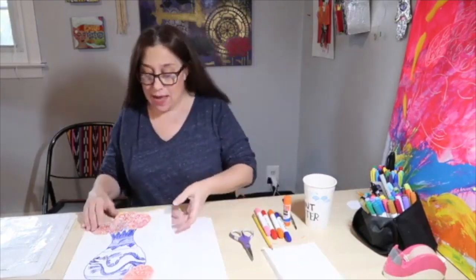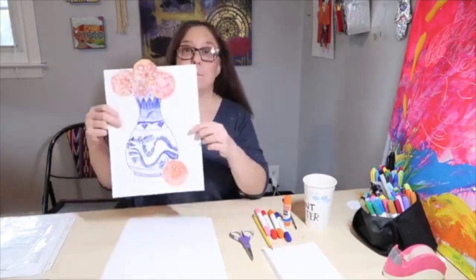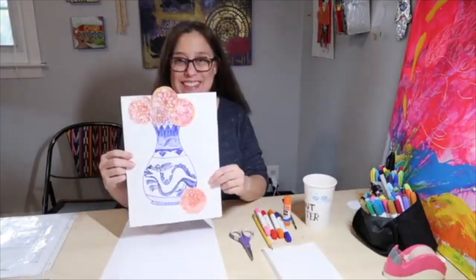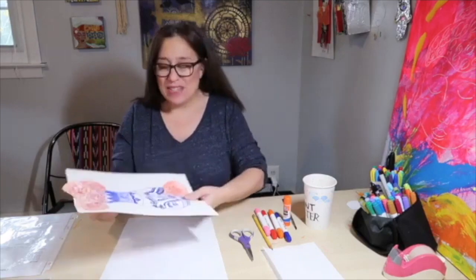Hi, welcome to Mixed Media. I'm Carrie and today I'm going to show you how to make a collage of the Ming Dynasty vases from China. So let's get our materials together.